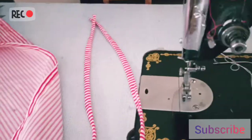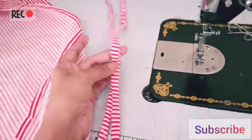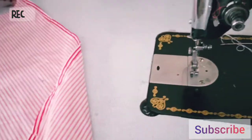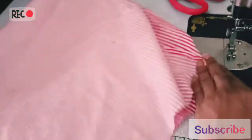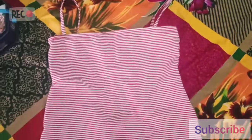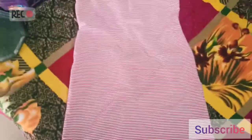So let's get started. I've completed joining the pieces with the same material and stitched it at the side. For fitting, I've added a zip at the back.